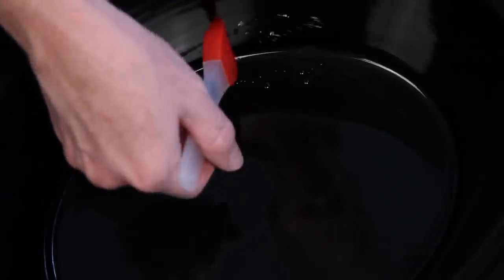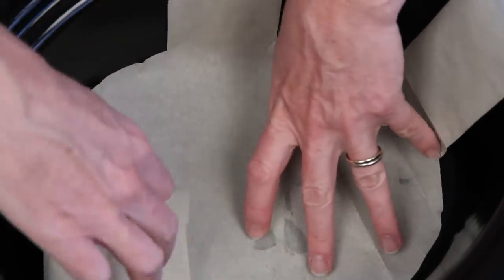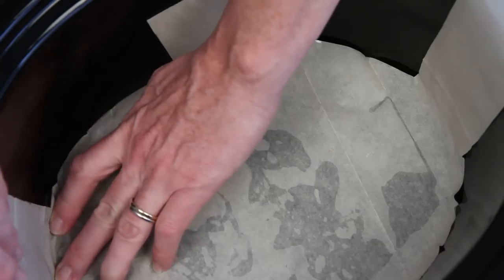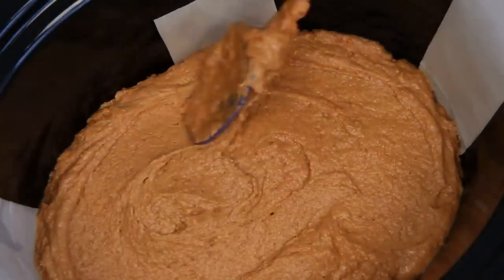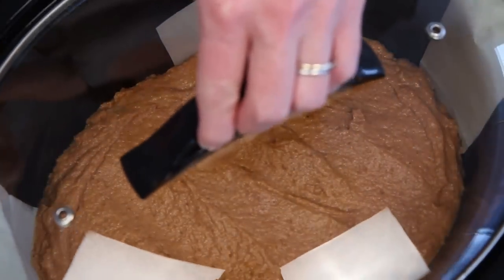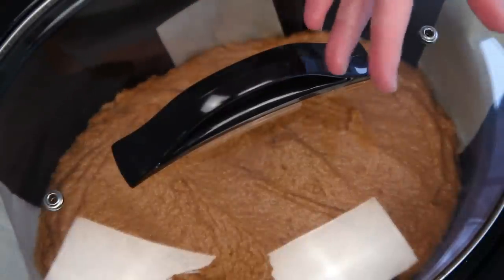Here's my crock-pot and here's a little vegetable oil. I'm focusing on the sides mostly because I'm also going to line the crock-pot with parchment paper that I've cut to have these not only cute but functional handles. Here's my cake batter. Just put the lid on and set it for low. Try to refrain from lifting the lid during this time and you will be rewarded.